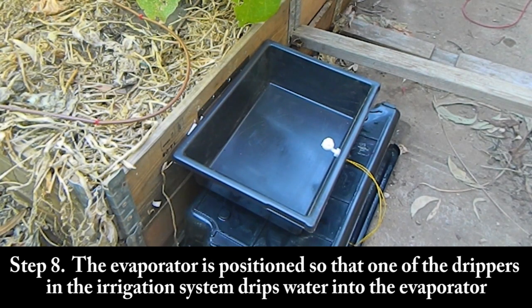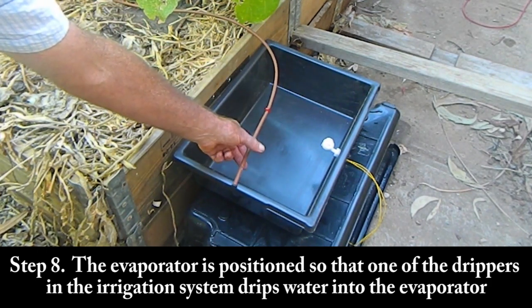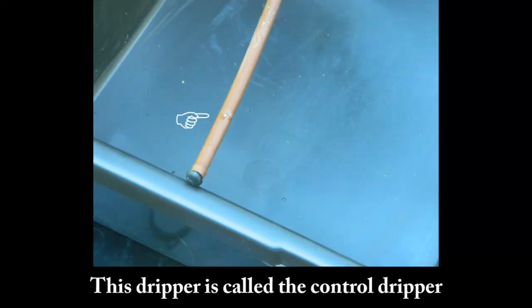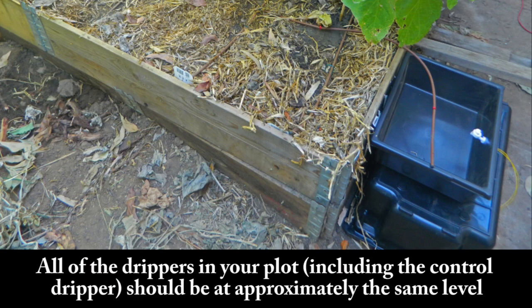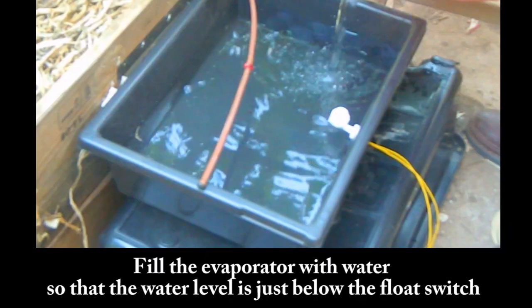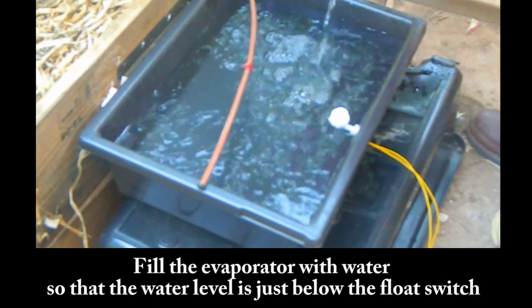Step 8: The evaporator is positioned so that one of the drippers in the irrigation system drips water into the evaporator. This dripper is called the control dripper. All of the drippers in your plot, including the control dripper, should be at approximately the same level. Between irrigation events, the water level in the evaporator falls due to evaporation. Fill the evaporator with water so that the water level is just below the float switch.